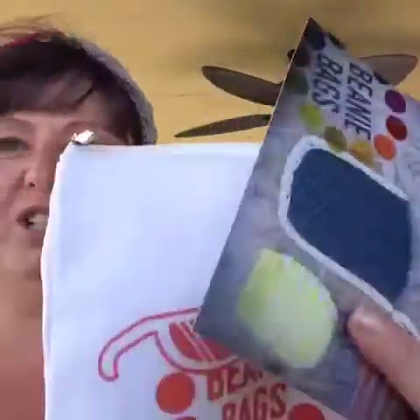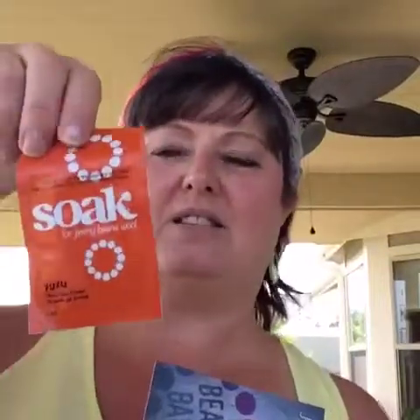One really cool thing about the Jimmy Beans bags is they always send you a soak. A soak is great for cleaning and for blocking, and they're really neat to try, so make sure you do that. And then they always send you a goodie, and it's always fun to see what they sent. This month they sent a cable knitting needle — when you cable, you knit onto here and then you turn it and it makes the cable. I think that's a really fun thing to include in the Jimmy Beans bag.